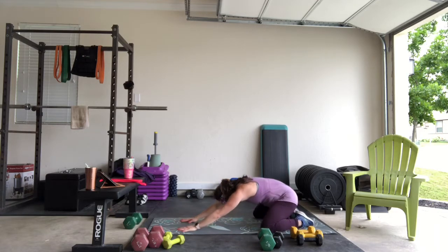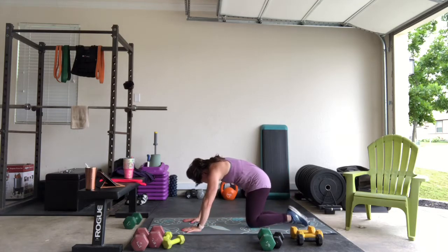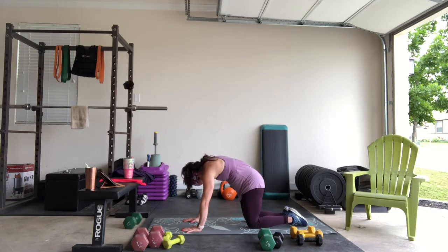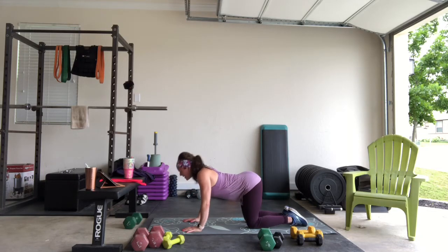And then we're just going to come on out and roll through. We're going to find that cat-and-cow position. Exhale and inhale. Find that cat — bring that belly button in and up into the spine, and bring the mid back up to the ceiling.